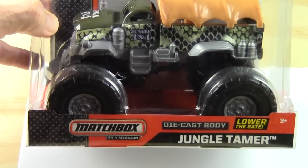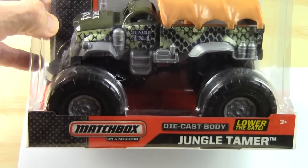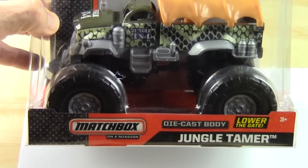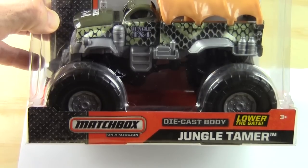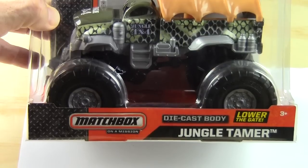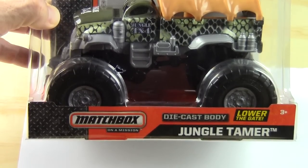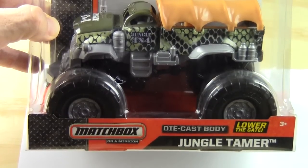Hey guys, welcome back to Garbage Trucks Rule! We got another unboxing video with my little buddy Jackson. This is a Matchbox Jungle Tamer with a die-cast body and a hard plastic body. How do I know that? Because in the last video we did the Trash and Bash unboxing — the Matchbox garbage truck — and we loved it so much we just had to go out and get this one too.